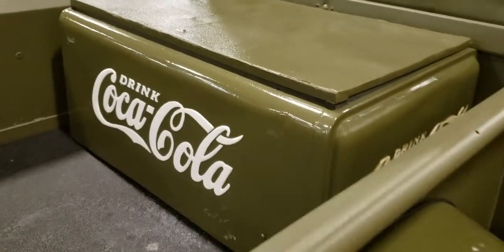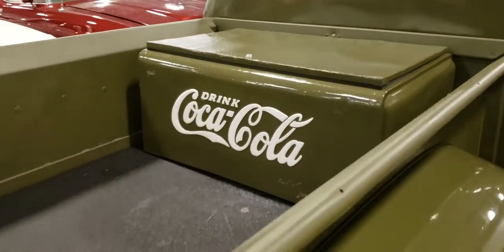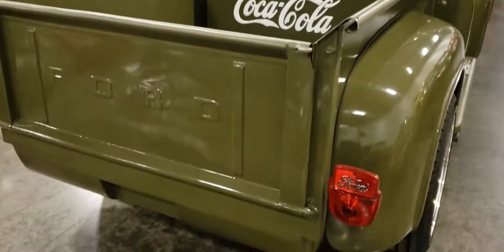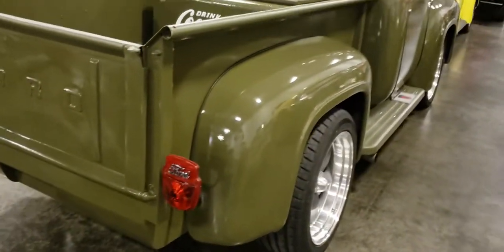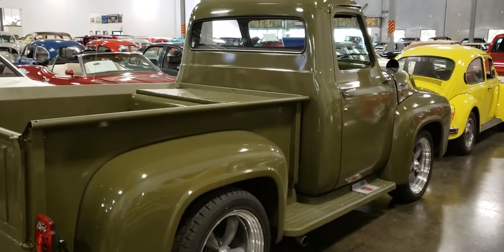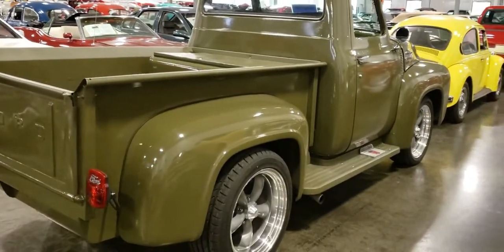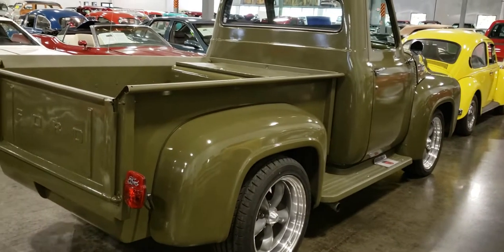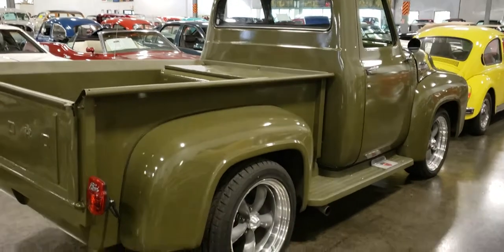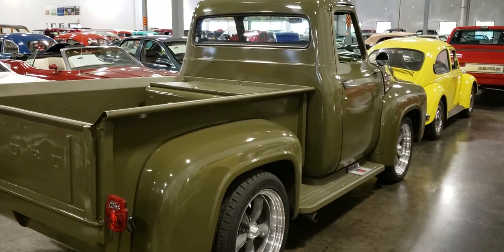I'm not liking this color at all on this truck. They should have kept that red on the cooler — it would have stood out a little better, would have popped. Anyway, there you go guys — Ford F100. I guess it's from the 1950s, maybe '55 or '56. No information on it so hard to say.